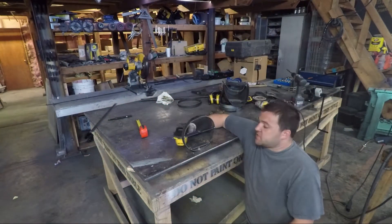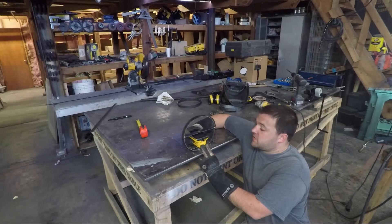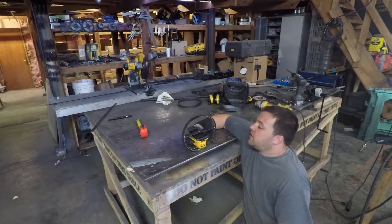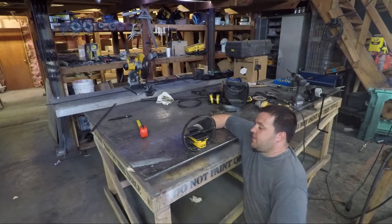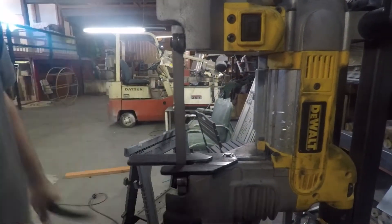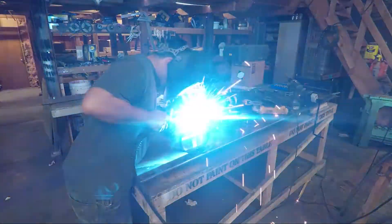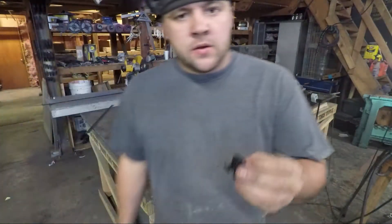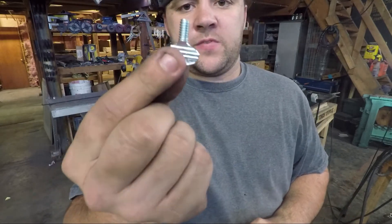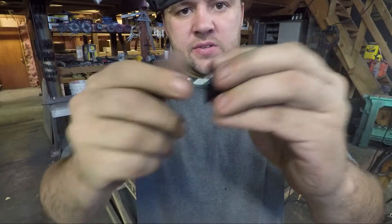All right, so this middle span right here is going to have the DeWalt USB power source connected to it. I think I'm just going to epoxy one of those down, and I'll be able to slide a battery in and out from the front. Now here's a standard GoPro mount for a tripod, and these are some flat wing nuts that have the same thread, and that is how it's going to mount down.